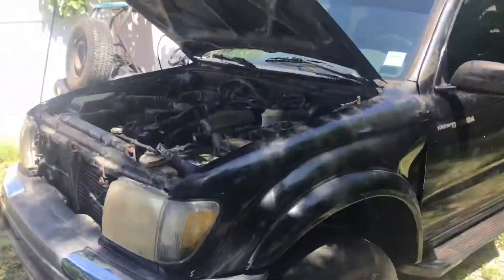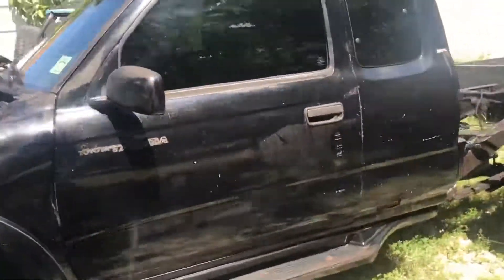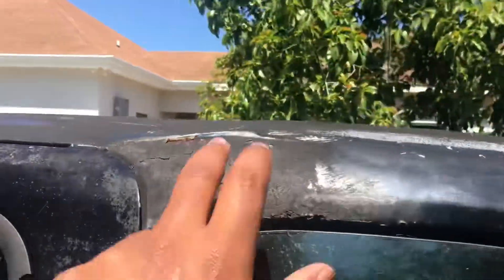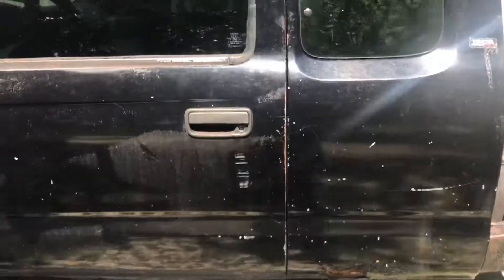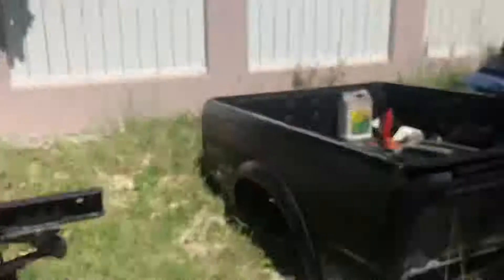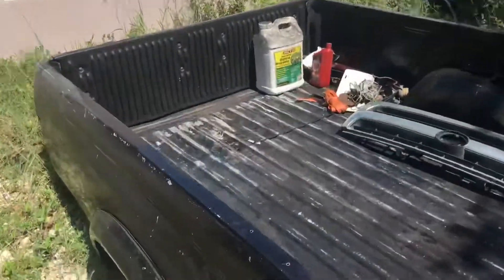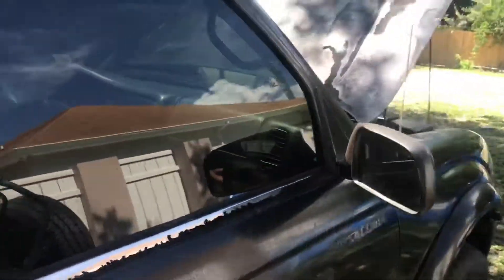Right now it's in pretty rough shape. I'm going to get all this rust knocked out and put in new sheet metal, weld it in, sand it down, and get the body work done. Right now the bed is off so it's easier for cleaning.